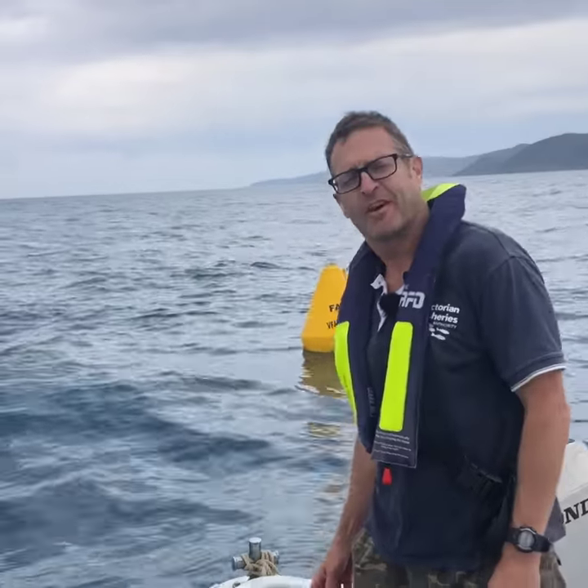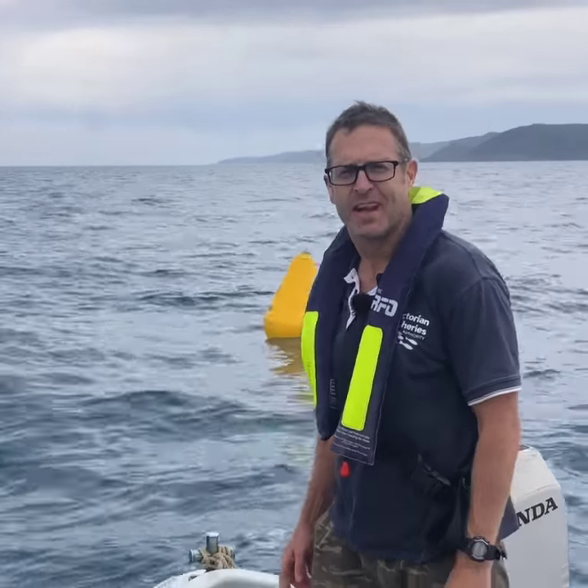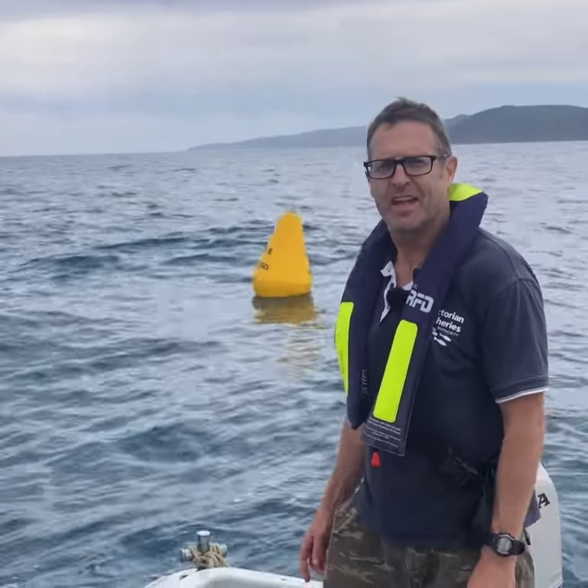G'day, it's Paul Hamer from the Victorian Fisheries Authority. We're out here off Lorne today and we've just deployed two new FADs for the summer.